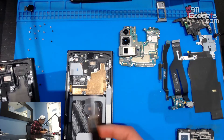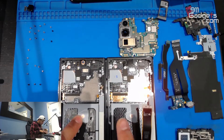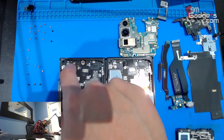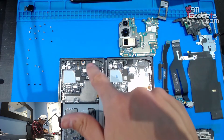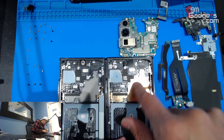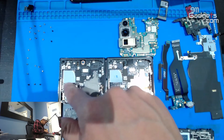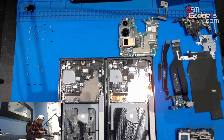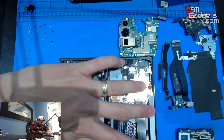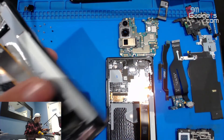Now we're going to look at the old frame and make sure everything else is transferred over. This is the new, this is the old. The little plastic is already there, camera is there. You don't need to transfer anything here — the new frame has copper, has graphite. Everything is there except for the vibrating motor — we've got to transfer that over.